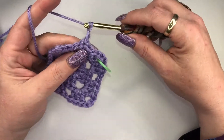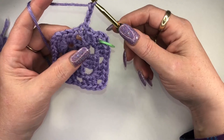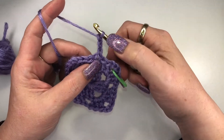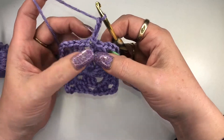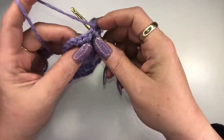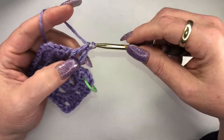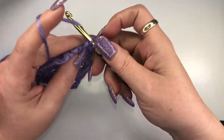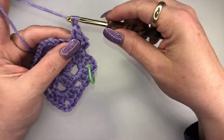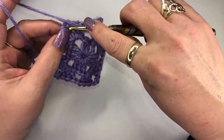Here we are, we're gonna start to chain up three — this is going to be the only difference in your pattern going forward. We're chaining up three to count as our first double crochet, but this time we don't need to add a fourth chain because we're actually going to work right into this space. So we're going to do two more double crochets into this space.